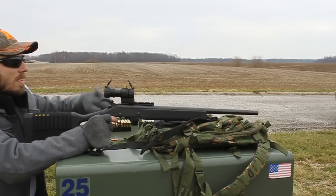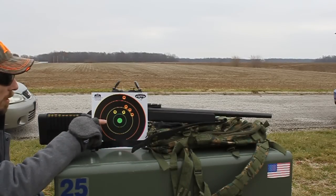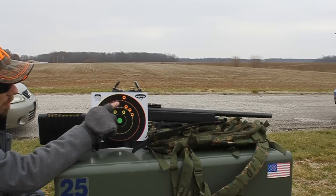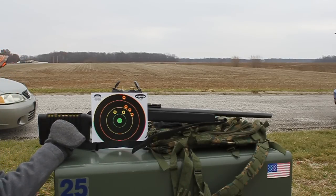All right, let's see what we got. So that's what I got out of 50 yards with the 38 special — you can see one, two, three, four, five, six on target, holding for center the whole time.